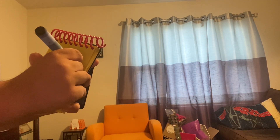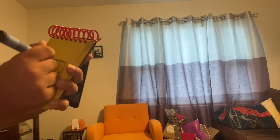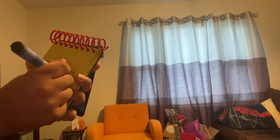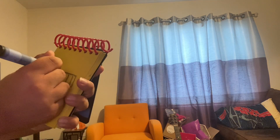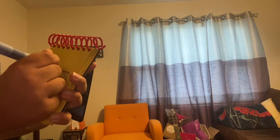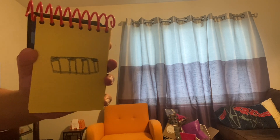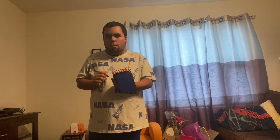We'll draw a rectangle, then some lines going down in the rectangle. Then we'll add the black keys to it to seal it in. There — a keyboard. What does Spongebob want to do with a keyboard?